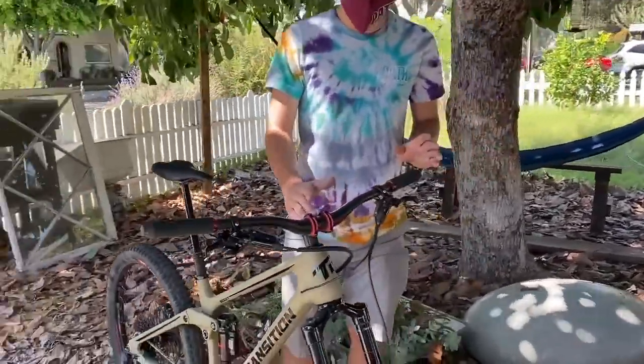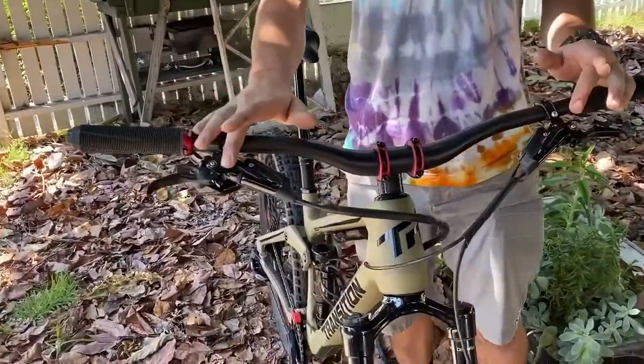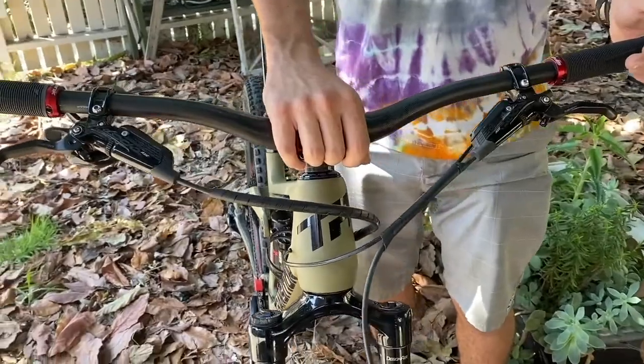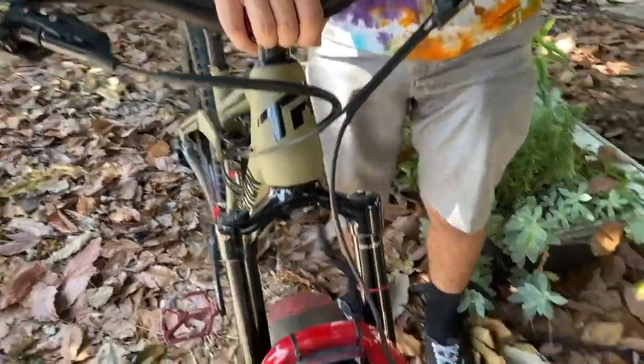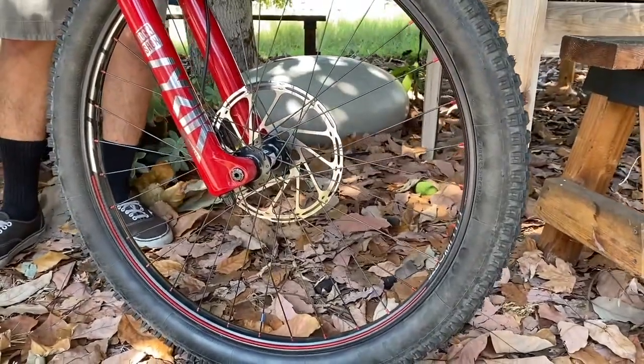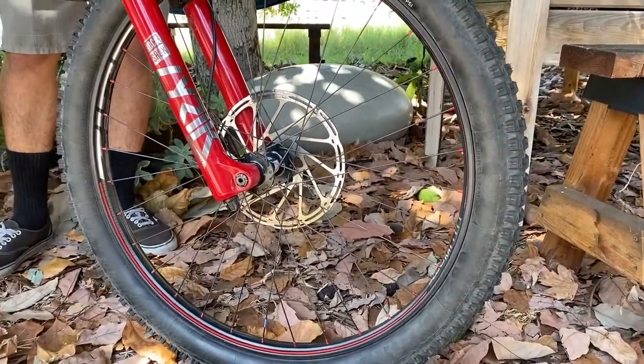Also on here, we have SRAM Code RC brakes. These are the biggest brakes they make, and they're paired with absolutely massive 220 millimeter brake rotors. Those are the biggest ones SRAM makes. I'm surprised they fit on this bike, but I like big brakes, so we had to squeeze them on there.